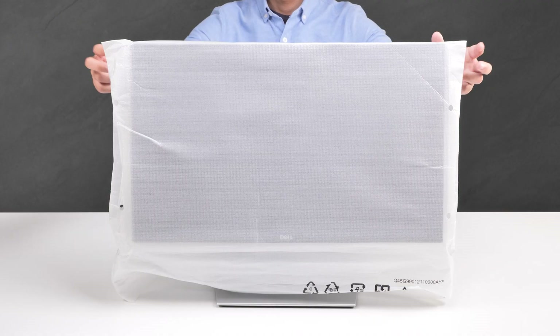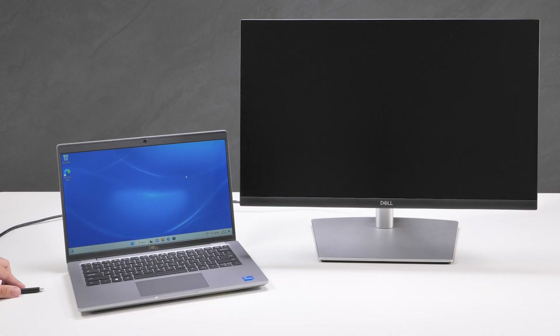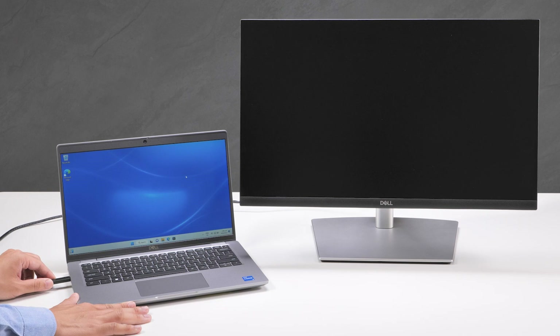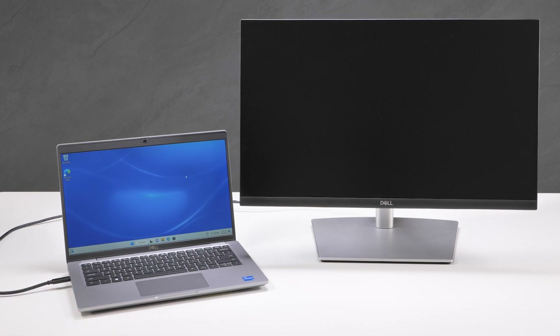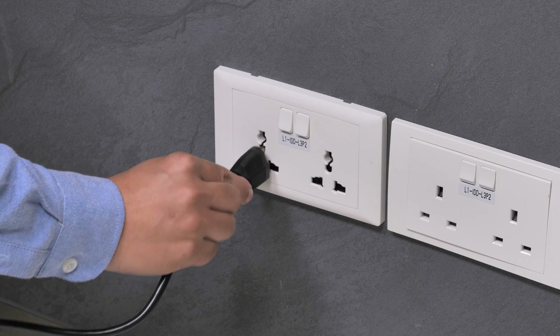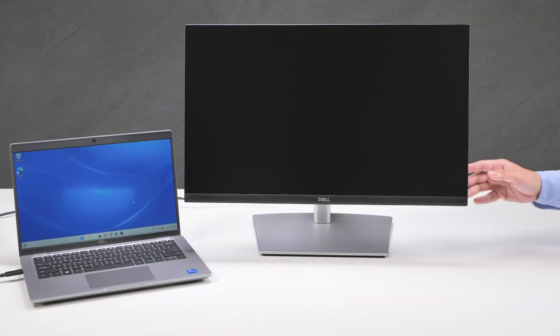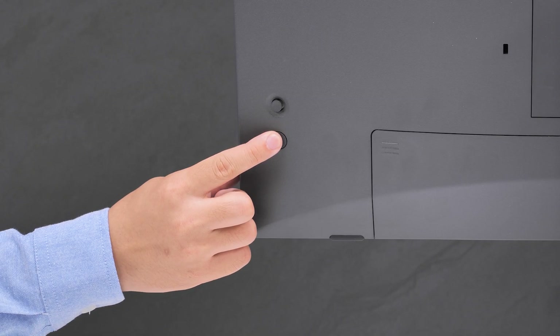Place the monitor upright on the table and remove the protective covering. Then, connect the other end of the USB-C cable to the USB port on your computer. Connect the power cable from the monitor to a power source. Now, press the power button on the back of the monitor to turn it on.